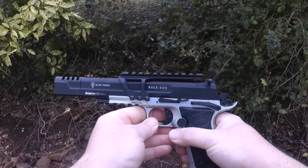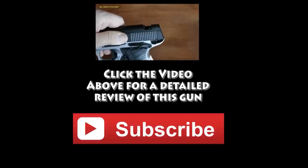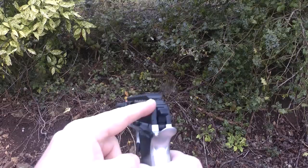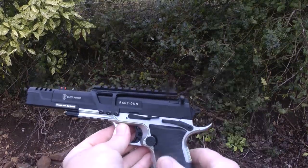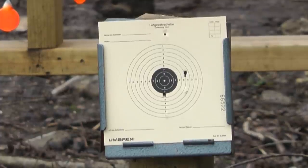I have filmed the Race Gun in a lot more depth in a previous video. Click on the link if you'd like to see more. The Race Gun comes with interchangeable rear sights, should you wish to remove the cocking assist. Pulling the trigger as fast as I can at seven metres, it's quite a paper target puncher.